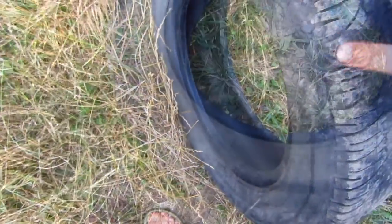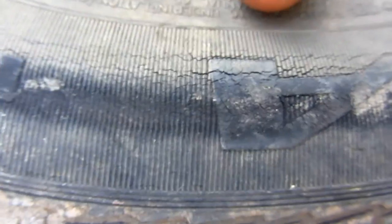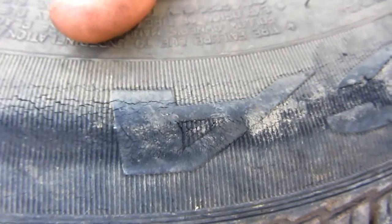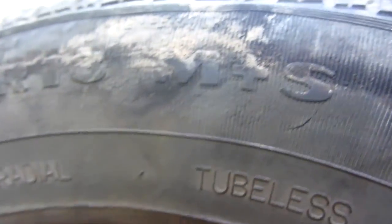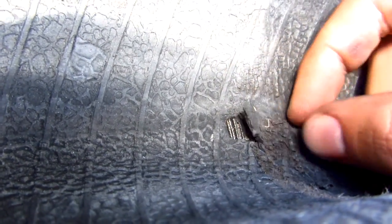This tire must be pretty old. I'm pressing it with my finger from the inside and it's full of cracks. Here's another problem — from the outside it's not visible, but from the inside it is visible.